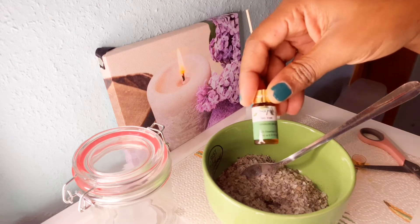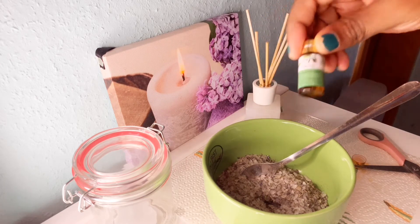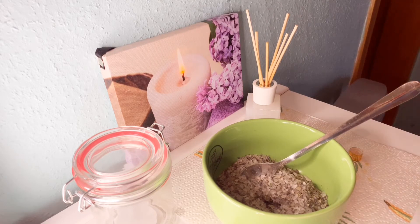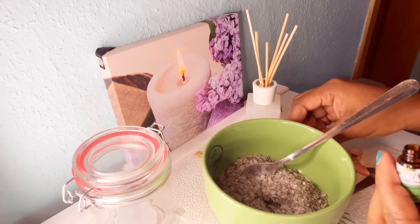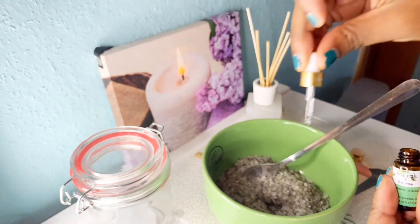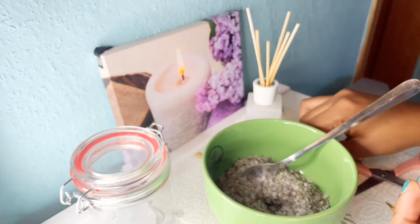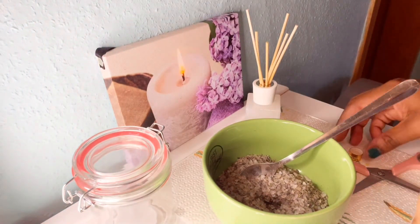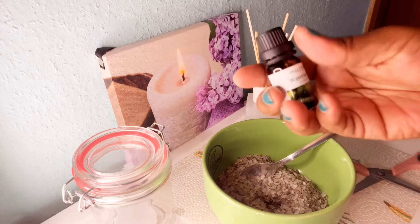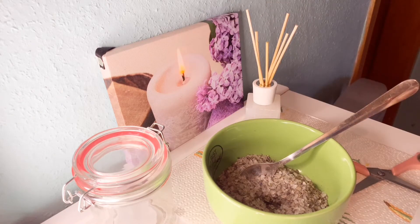Now I'm going to put tea tree oil. Tea tree oil helps to control odor and keeps bacteria that are produced as a result of perspiration under control. This tea tree oil is very good especially when your feet are smelling or when you have feet that sweat a lot. When your feet sweat like that, it produces a gas and bacteria start, which is when you start having smelly feet.